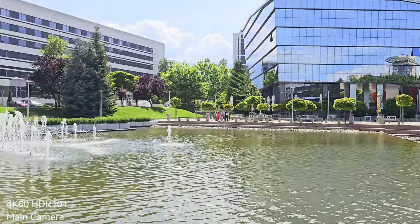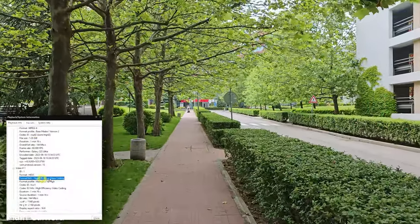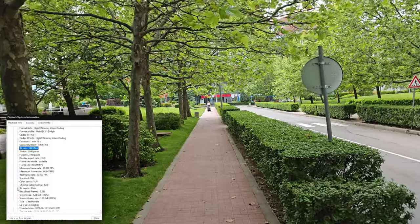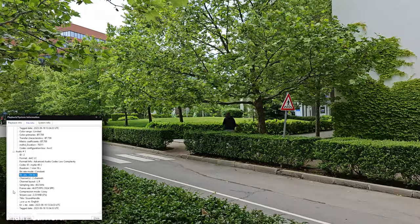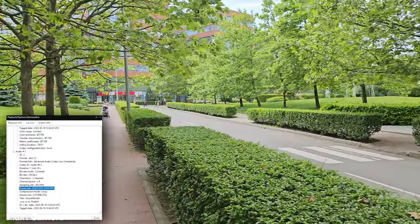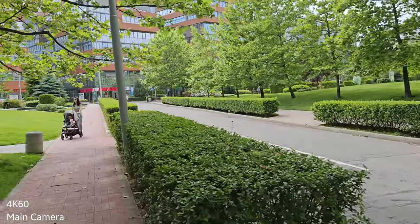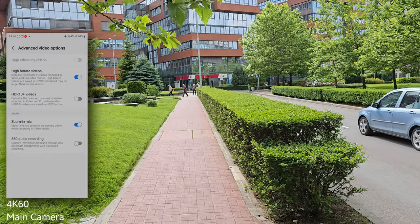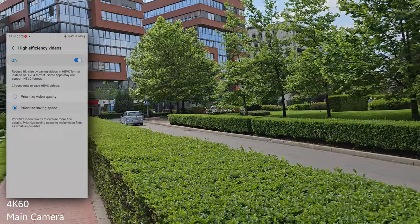4K 60fps Samsung Galaxy S23 Ultra, one more test. This time no HDR10. I'm using the option to save high bitrate videos, which by default uses HEVC — the H.265 codec. But these files are really huge; this explains why when I was shooting three hours of 4K 60fps continuous video, the file from the S23 Ultra was around 160 gigabytes. So if you want to save space, choose HEVC and toggle off the high bitrate video option. Now let me do a slow run again.